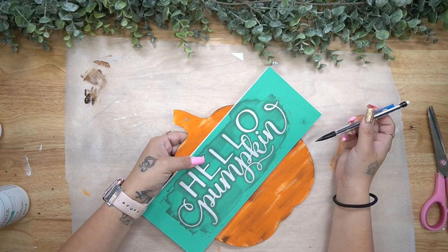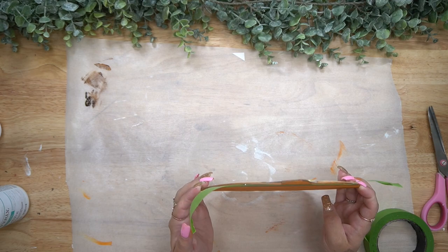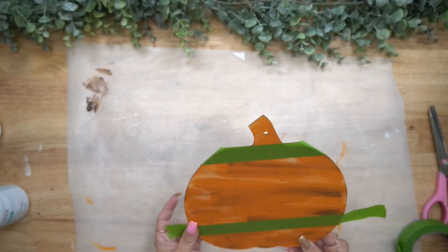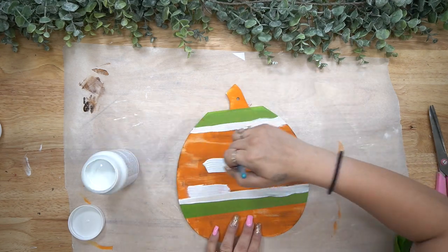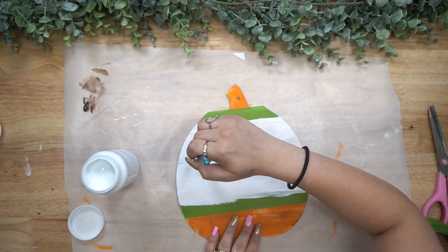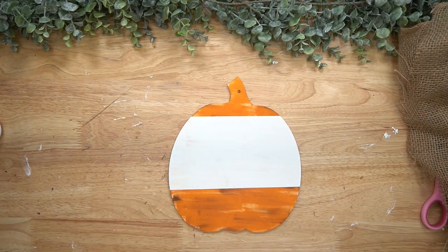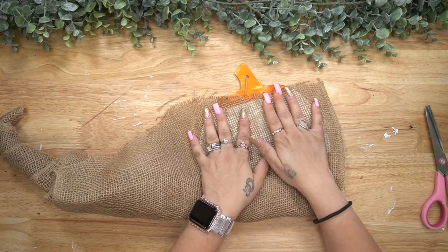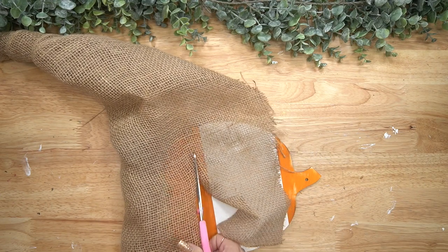For the middle pumpkin, I had this transfer from last year. That's why I keep telling you guys, if you see transfers that you love, grab them — that way you have them for years to come, because they are reusable upwards of lots of times, as long as you take care of them. So I laid that out on my middle pumpkin, marked where the wording would be, and taped that off with my painter's tape. At first I was going to give it a distressed coat, but some of that orange was still showing through and mixing with the white, so I did just give it a nice thick coat of my white Waverly chalk paint.